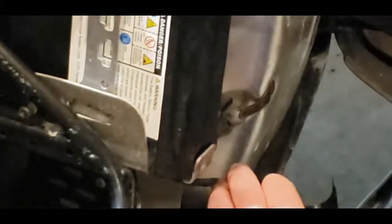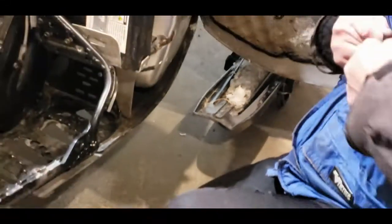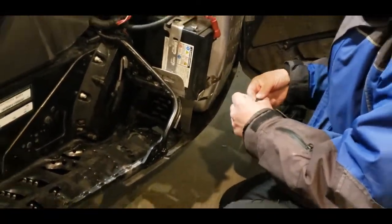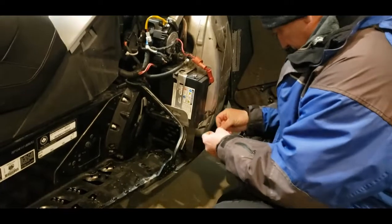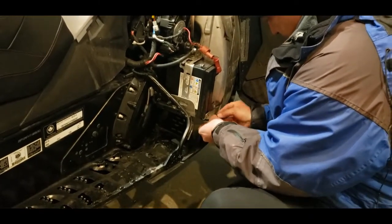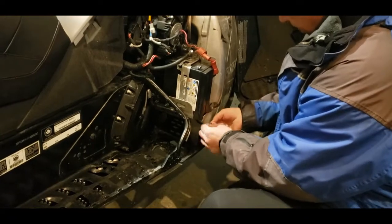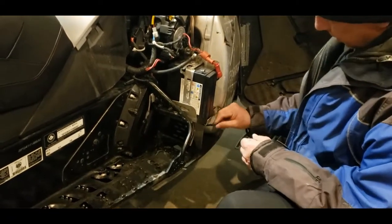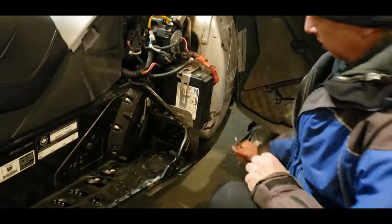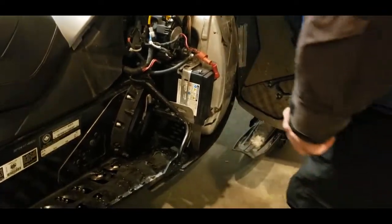I'm going to grab a little bit of electrical tape in case I bang the terminal against the frame so I won't have a short. Just put some electrical tape over there. Now that the battery is disconnected from the electrical system, you don't have to worry about the red contact because you've broken the power through the system.